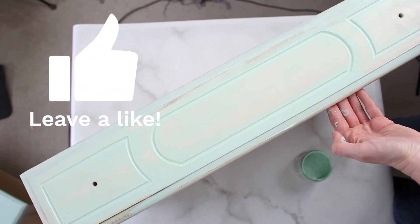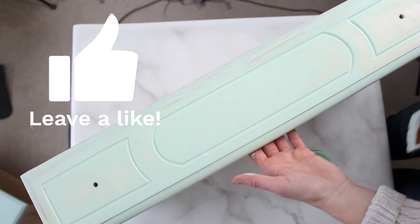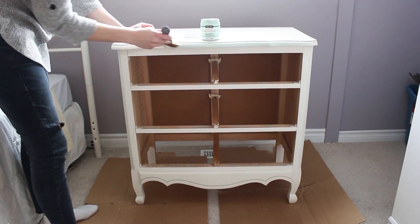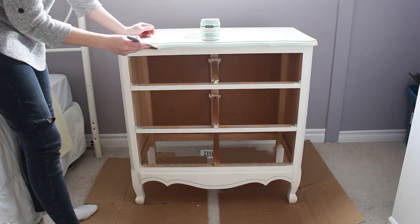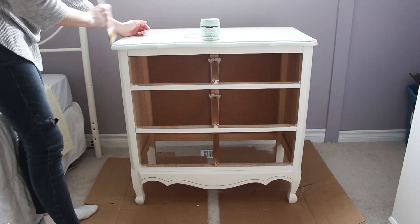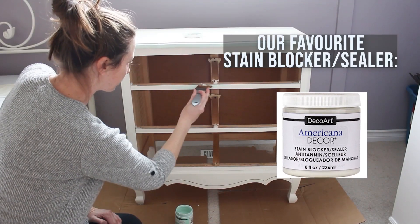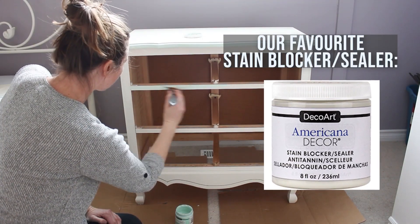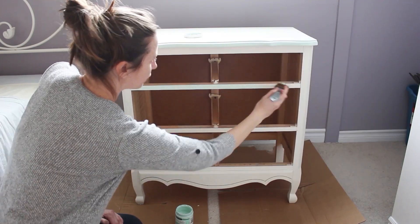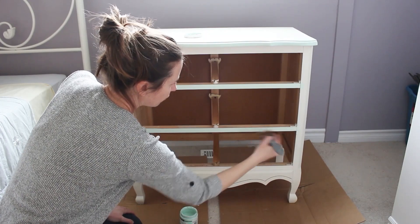The nice part about chalky finish paint is that you don't need to sand and prime the piece before starting, which really cuts down the prep work. However, if you are painting directly onto a wood surface — especially if you're going from a dark wood to a light paint — we'd advise painting it with a coat of sealer, which we'll link in the description below, to seal in the tannins from the wood that might otherwise bleed through and yellow your furniture.